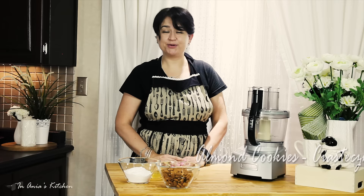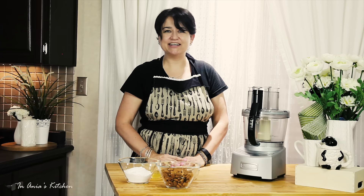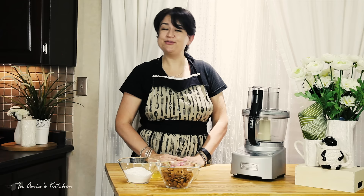Hi, I'm Anja. Welcome to my kitchen. Today I'd like to share with you a recipe for almond cookies. We call them in Polish ciasteczka migdawowe, and those remind me a lot of the Italian cookies, the amaretto cookies. I don't know if you know them, but they are delicious. I hope you guys are going to decide to give them a try.